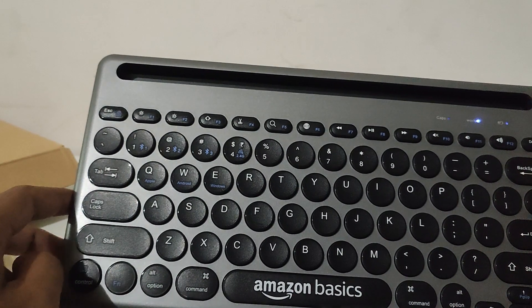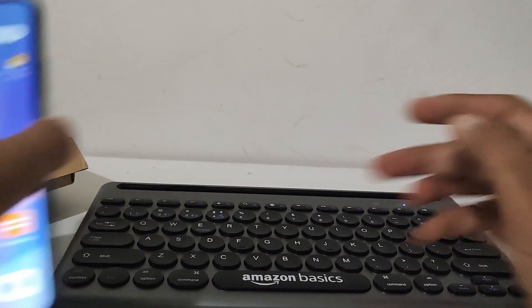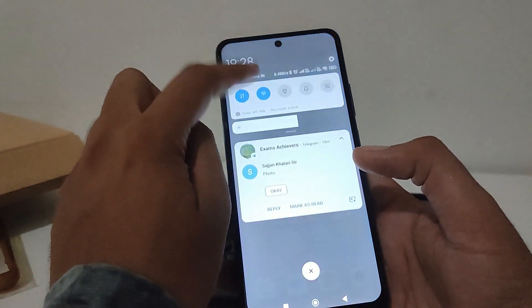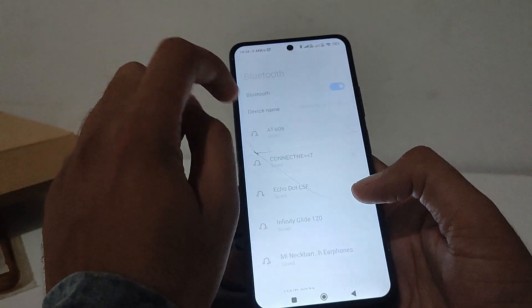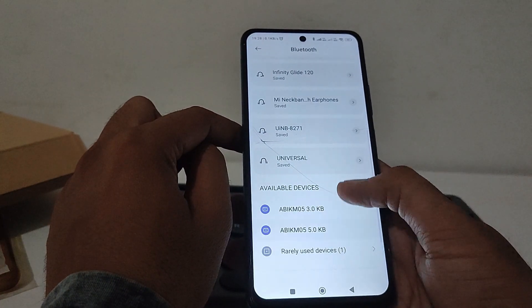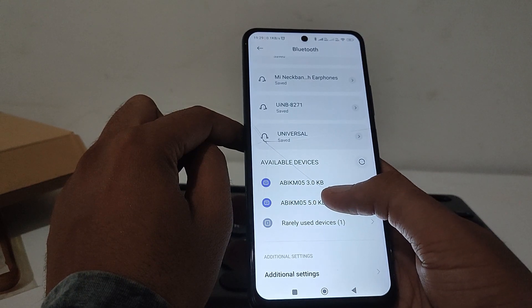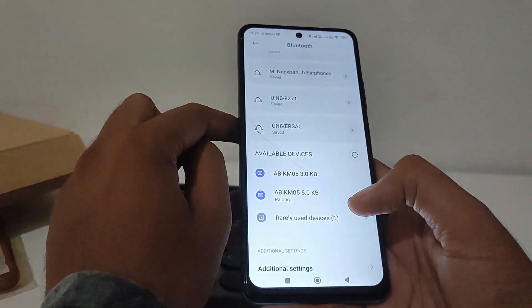Now again press and hold FN and the Bluetooth keyboard button key. Hold it for a few seconds until it starts blinking. It has started blinking — that means it's ready to pair. Now we have to go to our mobile phone's Bluetooth settings and from there choose this keyboard, which appears as something like 'AB-KB5' or similar.